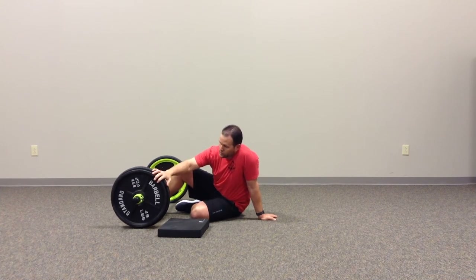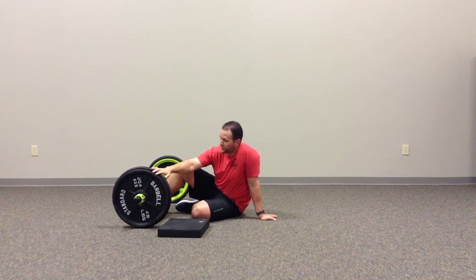The nice thing with this exercise is you can progressively load it in terms of the weight that your clients need. The axle provides a safe way to do it — it's quick and easy. You can pop the weight on, pop the weight off, and change it for different users. It breaks down nicely for travel and portability. In terms of really working on posterior chain and glute activation, the weighted glute bridge is one of my go-to exercises for sure.